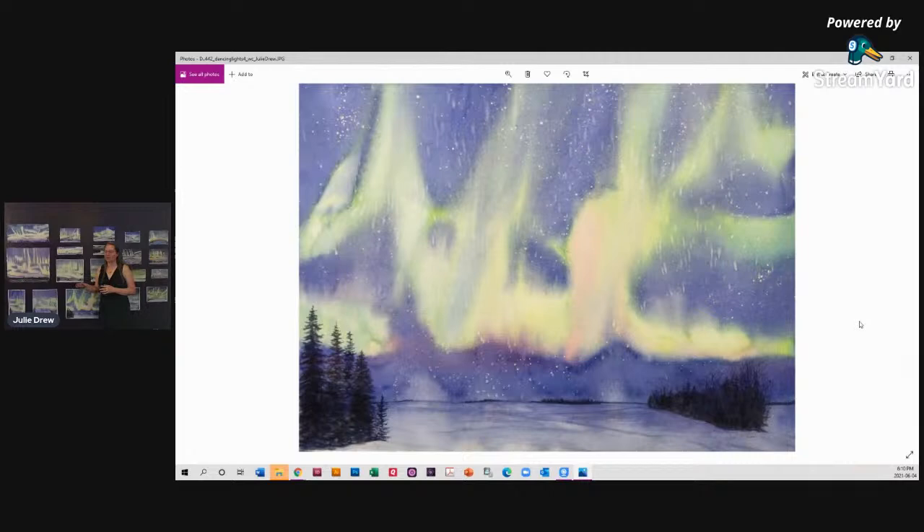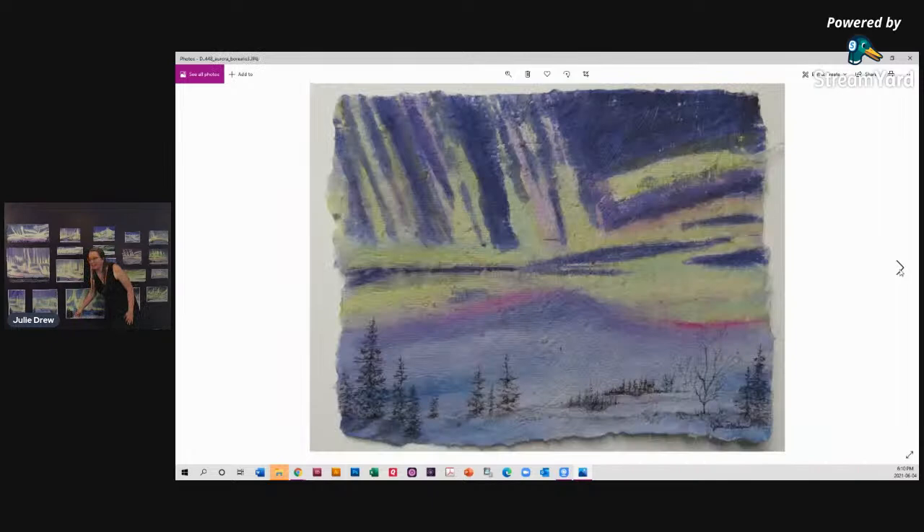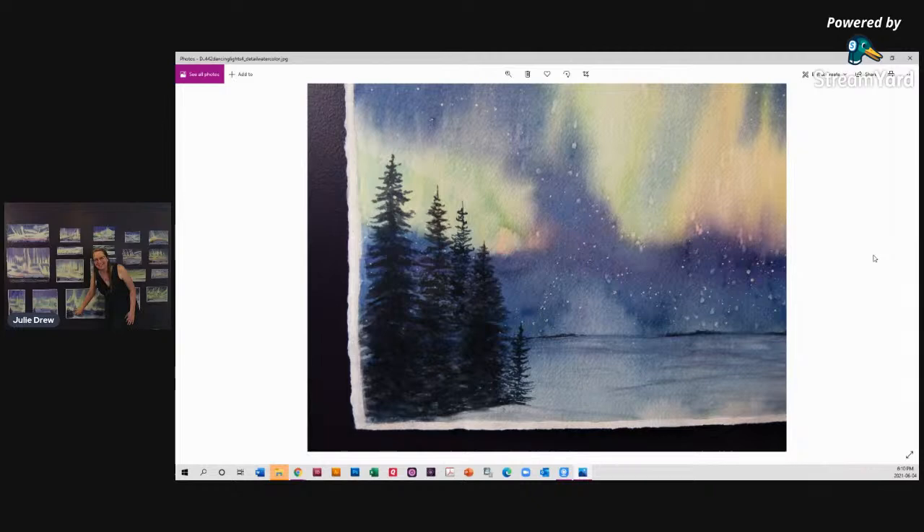Then we have Dancing Lights Number Four. This one was different in that when I was really wet into wet and went to take it outside to put salt on it, I leaned it up against the house and the gravity made the salt come down in streaks. So I kind of made it like a meteor effect — that sort of fun effect. I have a detail of trees in watercolor, just making that happen with watercolor.